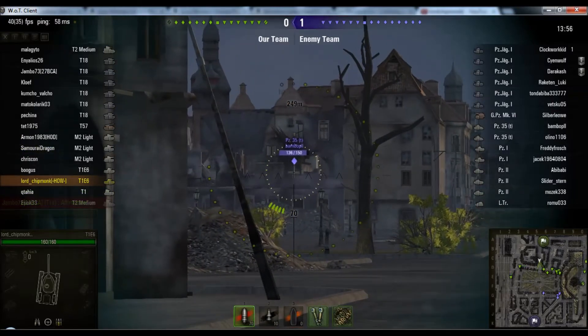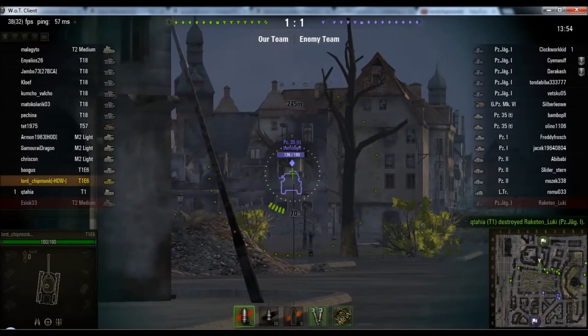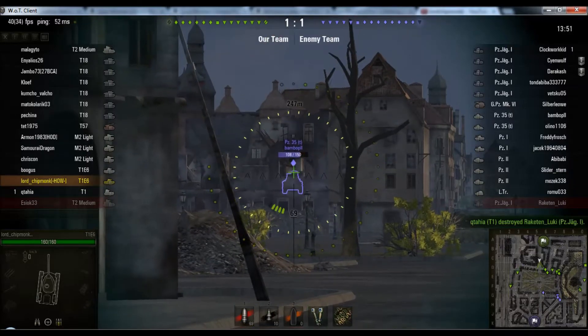This gun is a Tier 1 gun and it is not good at range, so that is a very lucky shot to go in.